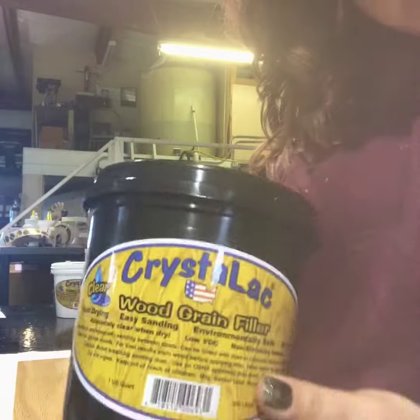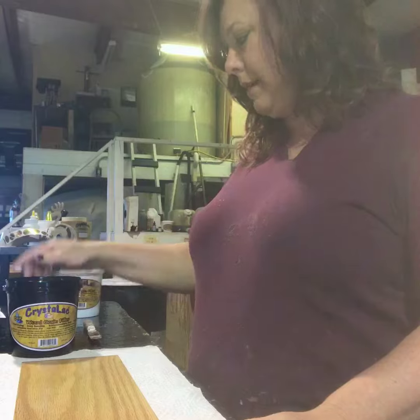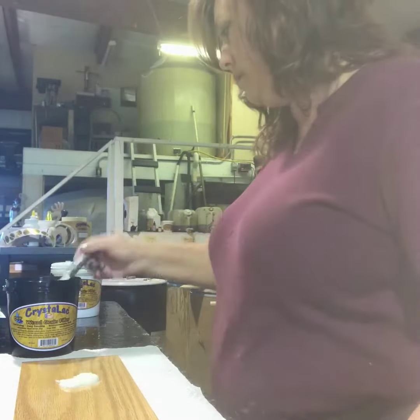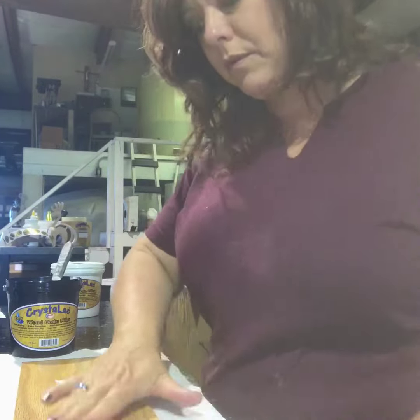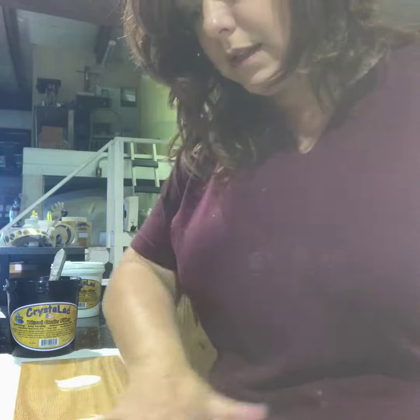Here's our wood grain filler. It's kind of milky looking in the container, but it dries absolutely clear. So I'm going to take this and put it on the board — I'm just going to plop some on — and I am going to just rub it with my hands into the pores, and make sure I get it in there.